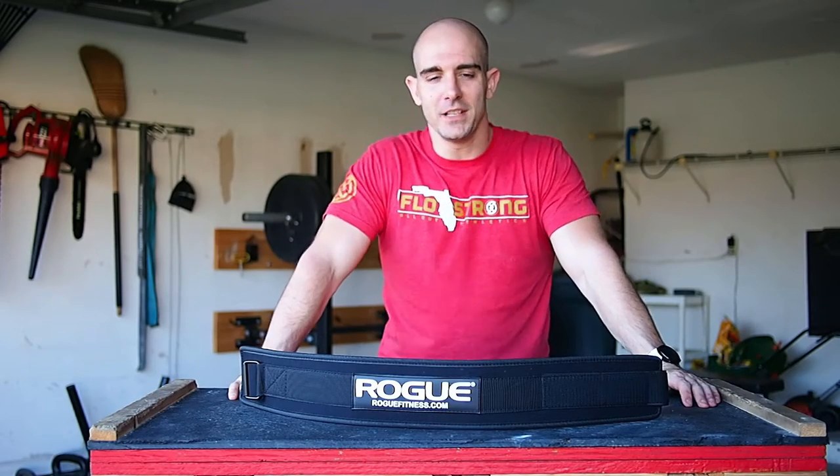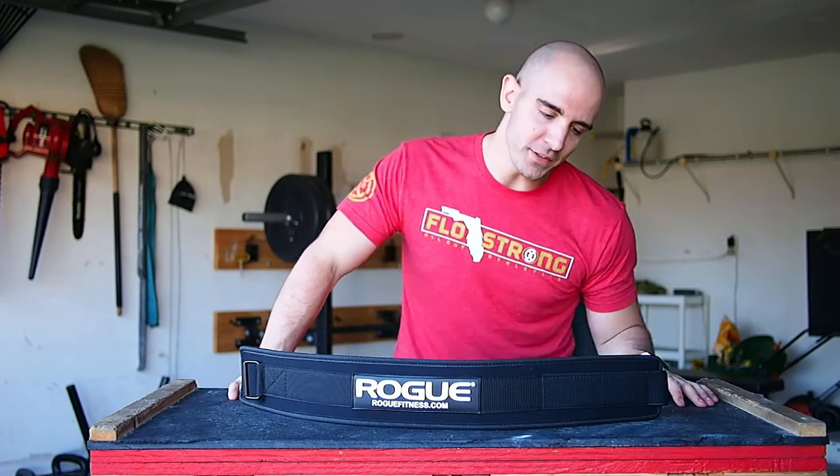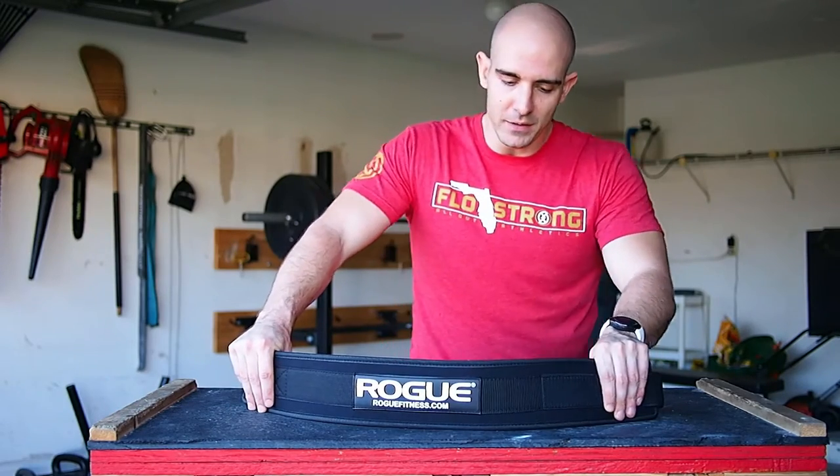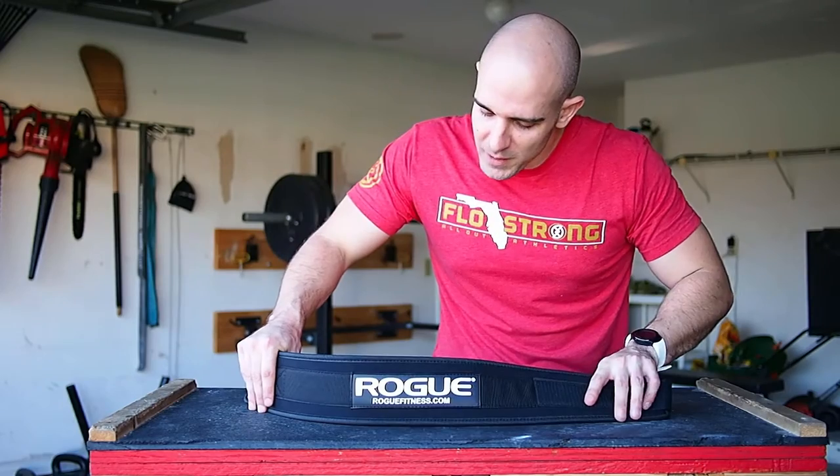What's good guys? James at RFRteam.com. I want to give a first impression on this new weight lifting belt I got from RogueFitness.com. $19 — really can't beat it. It's a 4-inch nylon weight lifting belt.